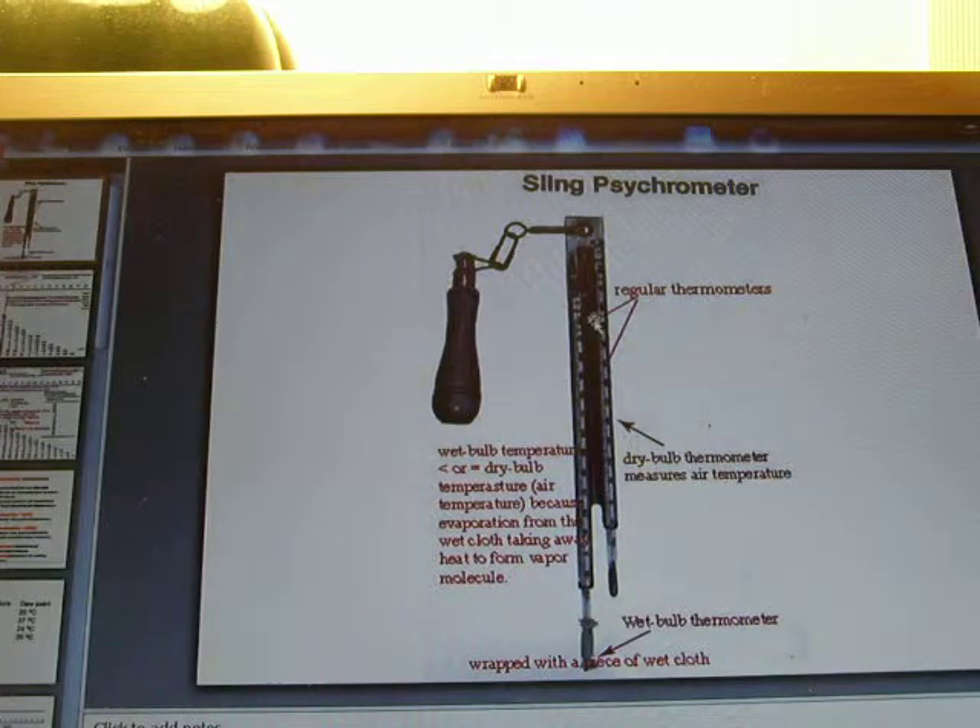The left thermometer has the tip of its mercury bulb wrapped with wet cloth soaked in distilled water. Water molecules evaporate into water vapor in the air, taking the latent heat away, so the temperature drops. The wet bulb temperature is normally lower than the air temperature or dry bulb temperature, unless the relative humidity of the air is 100% and the air is already saturated. In that case, there is no evaporation from the wet cloth, so dry bulb temperature equals wet bulb temperature.